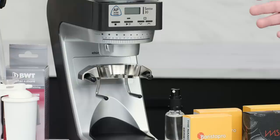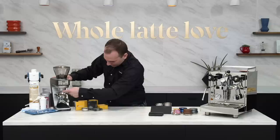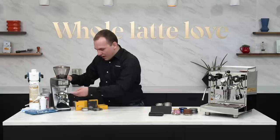Starting at number five we have the drop-down portafilter hook by Barazza. This is an accessory that can be installed on any of the Sette grinders. It attaches to the existing hooks on the grinder, allowing you to put taller portafilter baskets into the grinder. So with a triple shot, for instance, you have an additional inch of clearance above the portafilter so if you have a taller mound of coffee it's not going to impact the grinding chute.